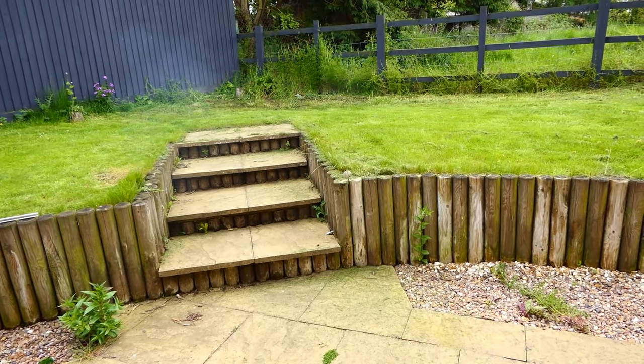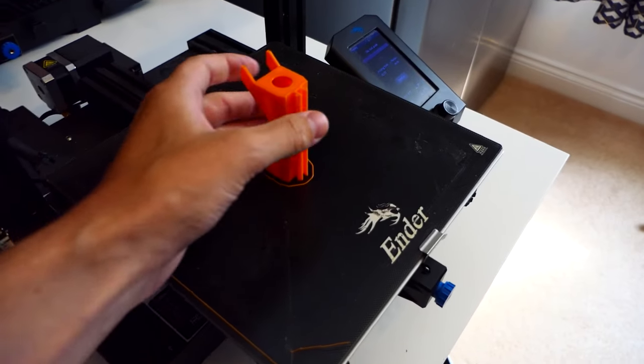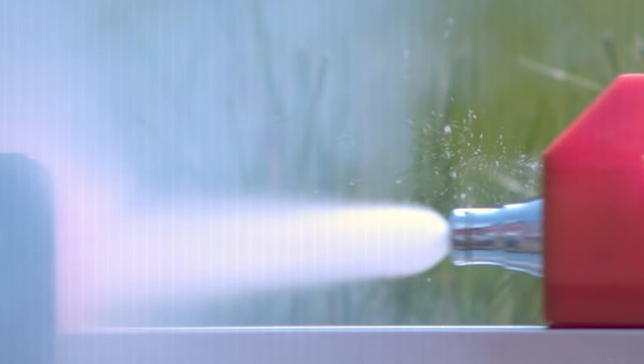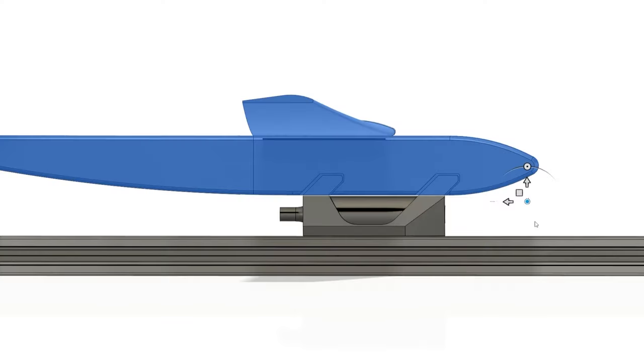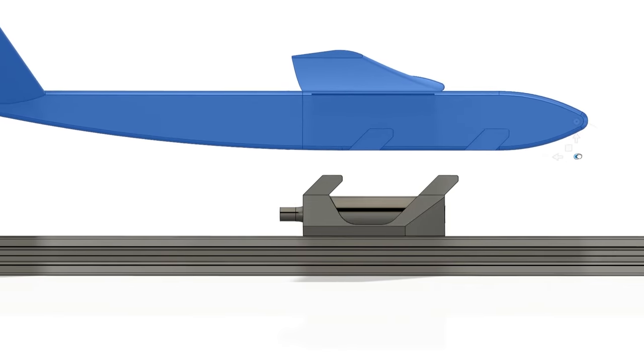One of the problems with the capsules is they're not exactly the most stable once they get released. To overcome this we printed a sledge, which would slide down some aluminium extrusion, in turn holding the plane. It was designed so when under power it would lock in, but once the capsule ran out it would drop away allowing the plane to fly.